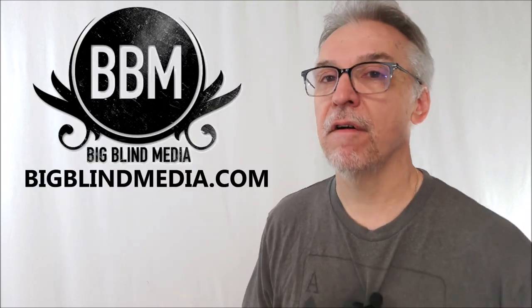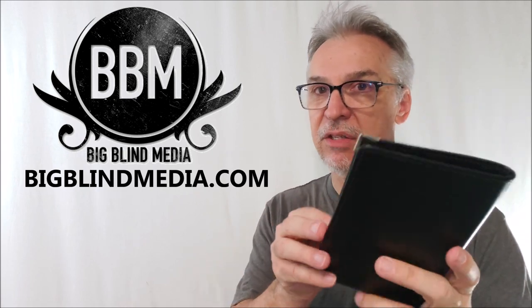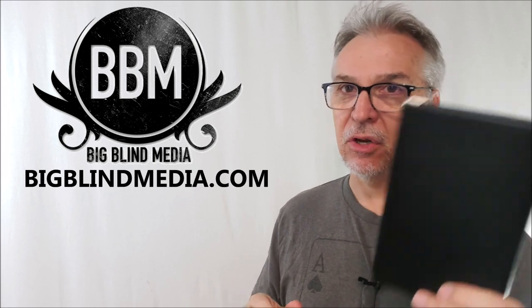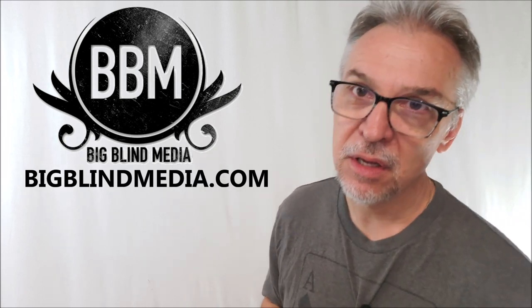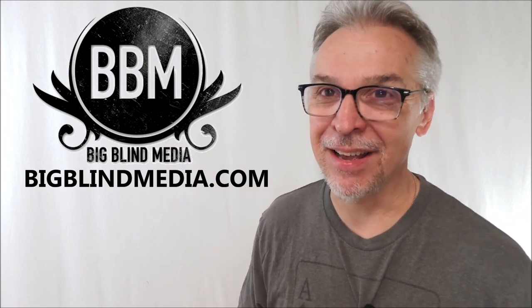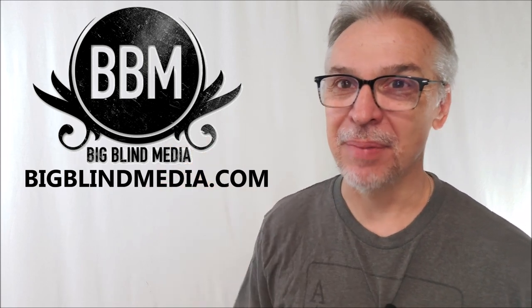If you had this plus maybe a standard deck of cards and a Sharpie marker, this could easily fill an hour. You could have an hour's worth of magic in this one little wallet. You can pick it up at Big Blind Media for 40 bucks. It'll come just like this — there's no tutorial or anything, so consider this video your tutorial. If you want it, head on down to bigblindmedia.com.